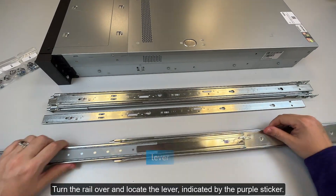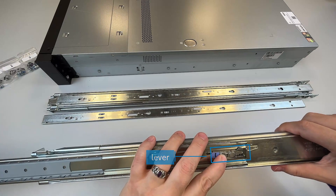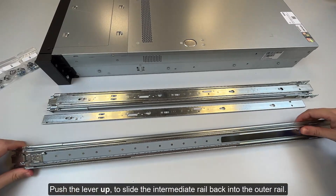Turn the rail over and locate the lever, indicated by the purple sticker. Push the lever up to slide the intermediate rail back into the outer rail.